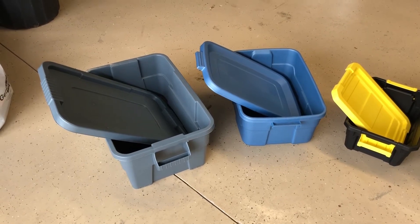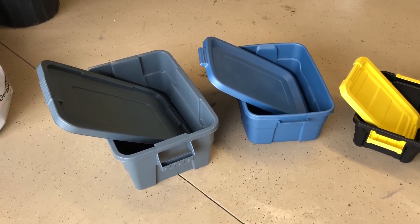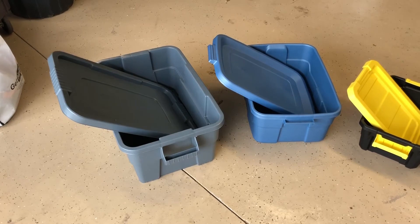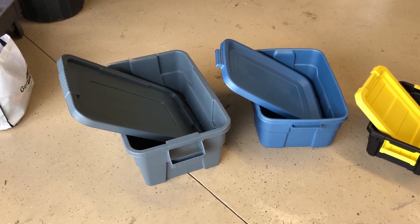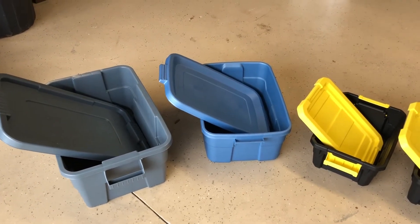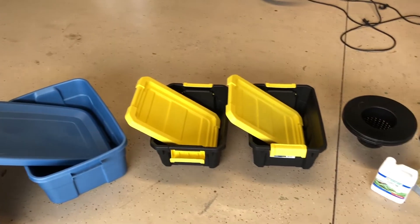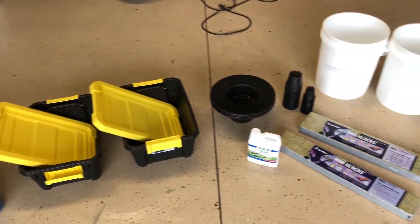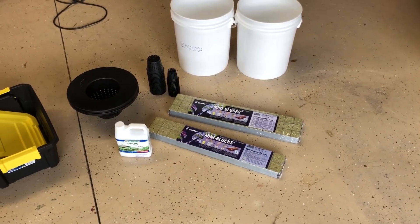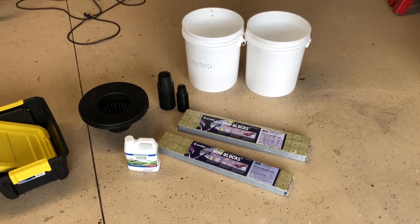Very simple to set up and use. I've got three different size bins here. The one on the left is a commercial grade Rubbermaid bin — I think it's 10 gallons or so. The next one over is a much less expensive seven gallon bin. I believe these are four gallon. And then you need some net pots. I'm going to use rock wool to put the actual seeds in, and you need some fertilizer.